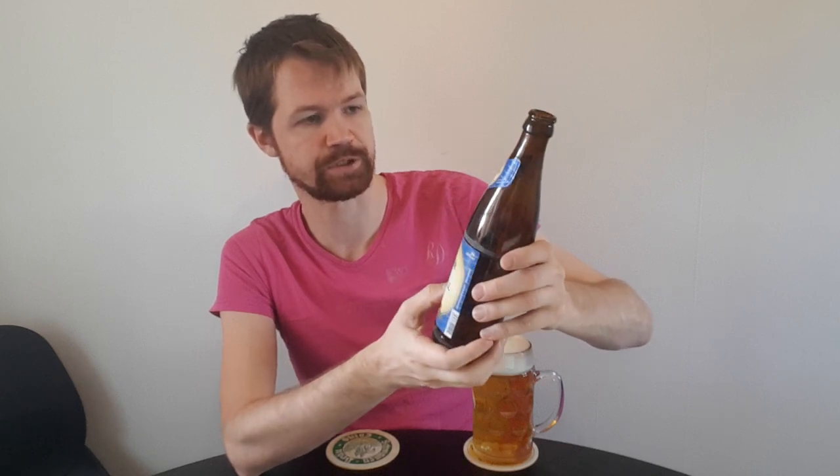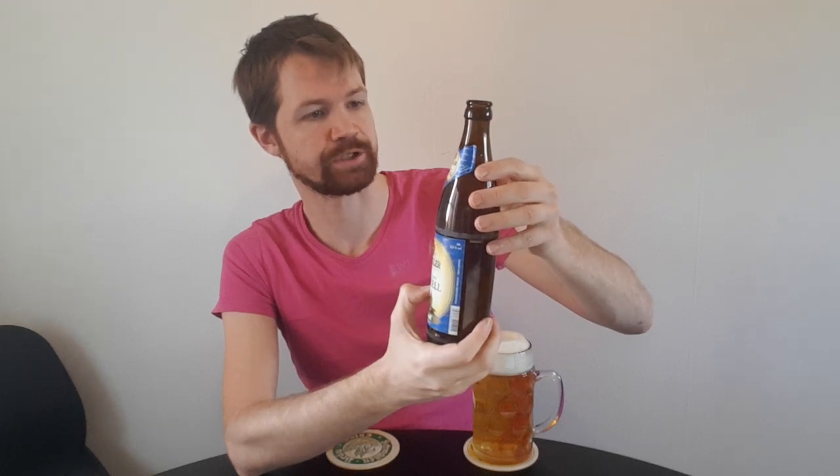One look at the label once again while we wait for the foam head to settle. Brauerei seit 1617, Alt Amberger Bier-Tradition, Winkler Premium. Alt Amberger Urhell. Privatbrauerei Winkler, 92224 Amberg, 4.8% volume. Brewed according to the Bavarian Purity Law of 1516. That's the information on the label. It's a nice looking label on a nice looking bottle, which will go into my collection later on.